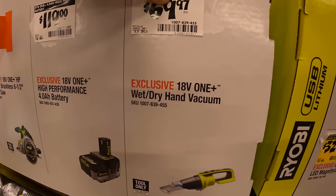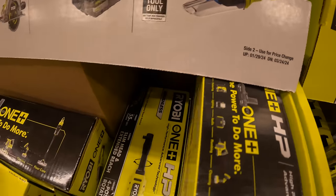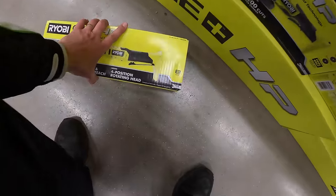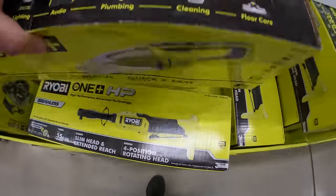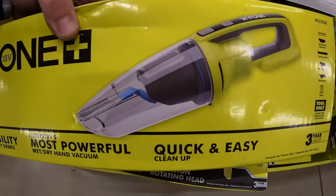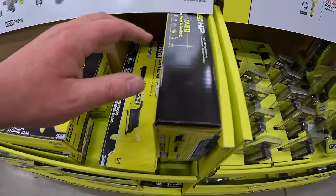Or $69.97 for the wet-dry vac, which they have right here. RYOBI does make good vacuums — I'm a huge fan of RYOBI vacuums.